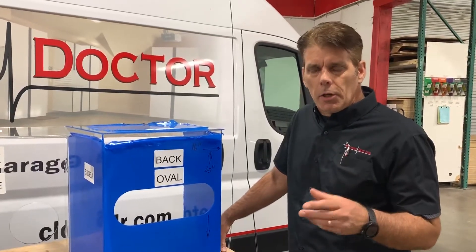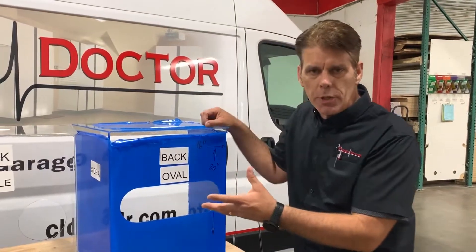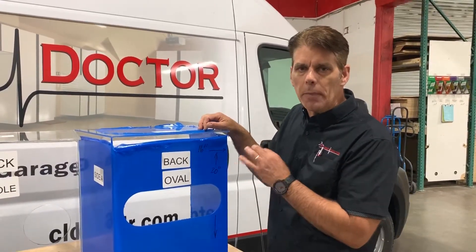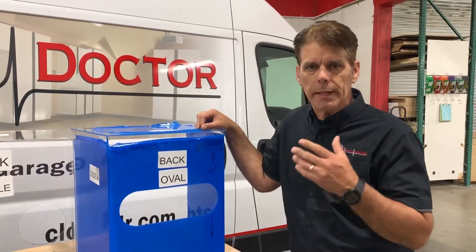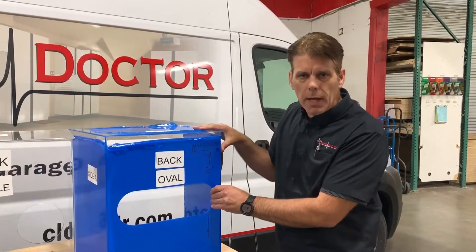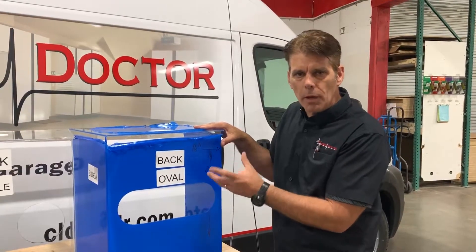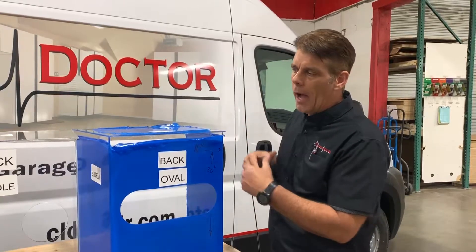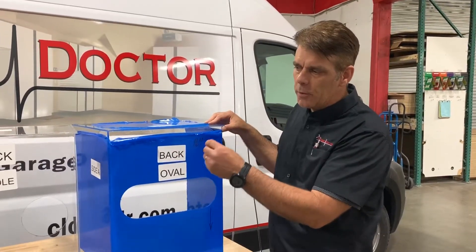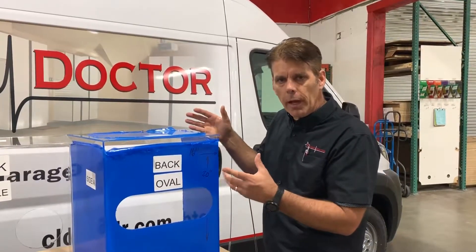Hi there, Derek Holland with The Closet Doctor. I want to give you a brief explanation and demonstration of the aerosol protection shield boxes that we've tooled up in our manufacturing here at The Closet Doctor in Lincoln, California. The original design came from a doctor in Taiwan. I've got friends in Ireland who worked with doctors and anesthesiologists there to improve and perfect it, and we've made a few additional changes here at The Closet Doctor to make it even better.